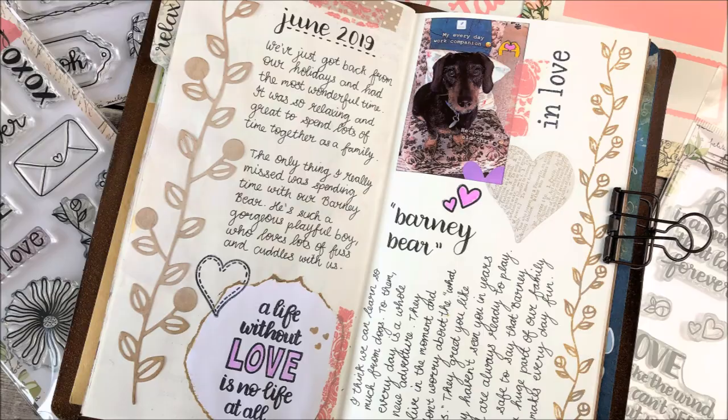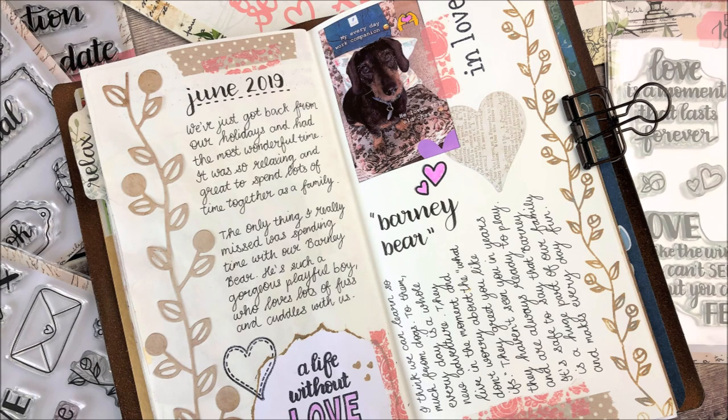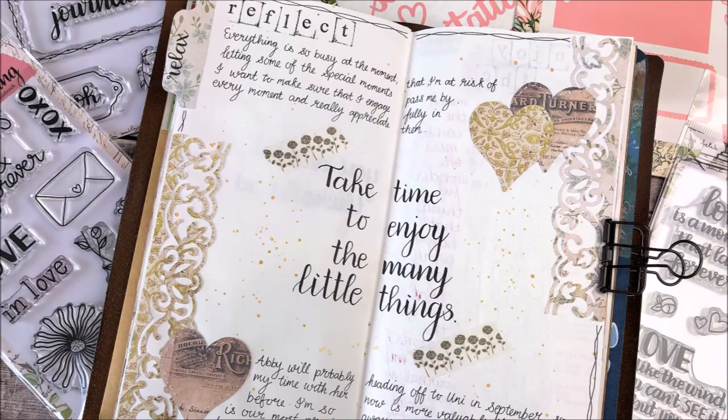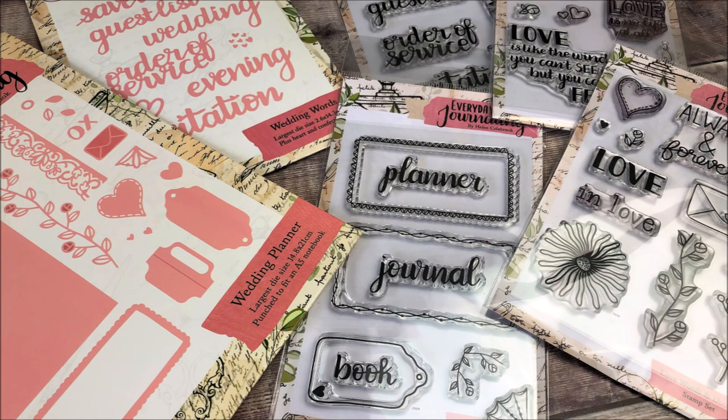I hope this video has given you some lovely ideas for pages that you could create in your own journal, and that you're excited to take a little time each day to document your daily life.